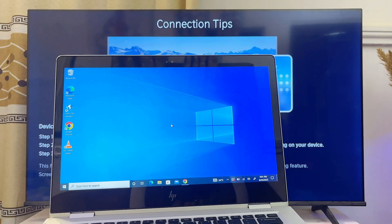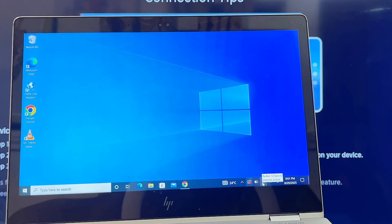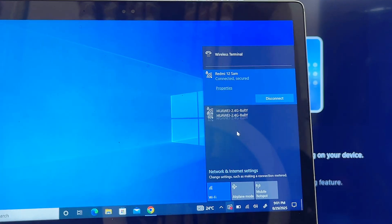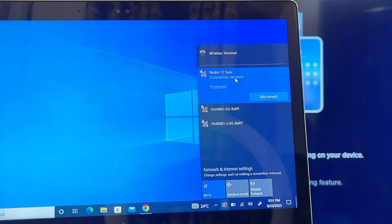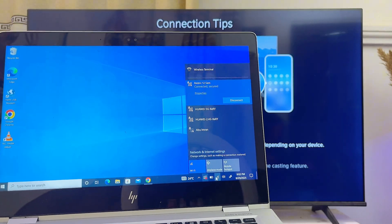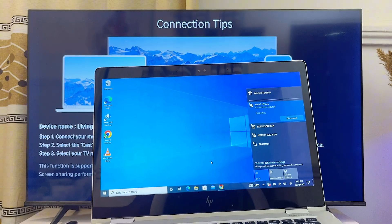Once you're on this page, come over to your laptop or PC and make sure you also connect to the same Wi-Fi or hotspot network that your Hisense TV is connected to. I'm going to go over to the network settings and make sure I'm also connected to Redmi 12, which is the name of my hotspot. Once you're sure you're connected to the same Wi-Fi as your Hisense TV, locate the screen mirroring or screen sharing feature on your laptop.